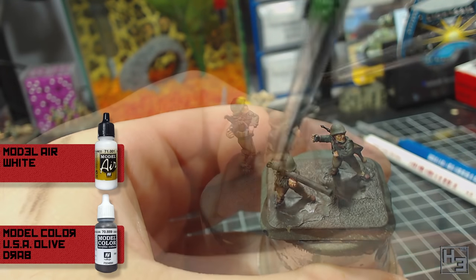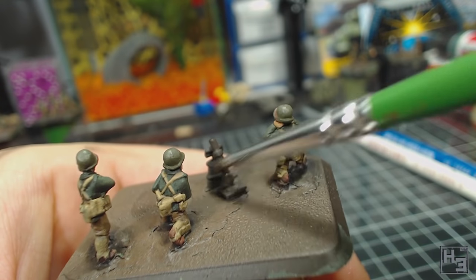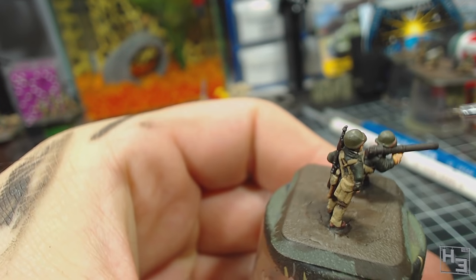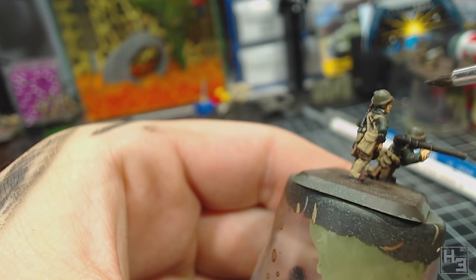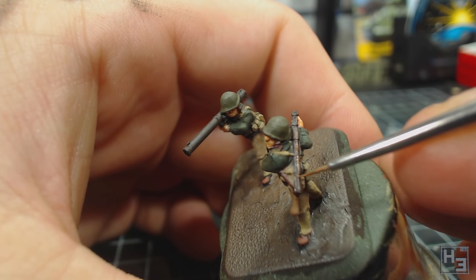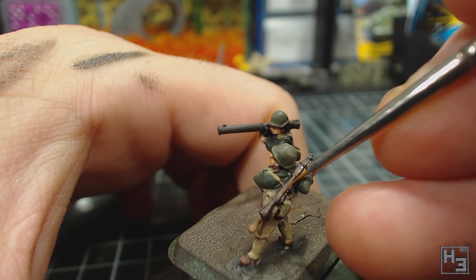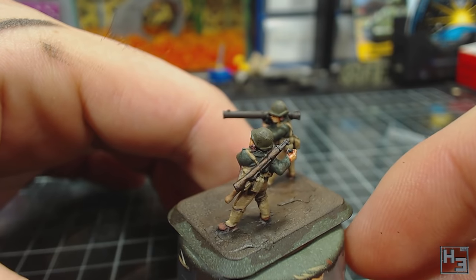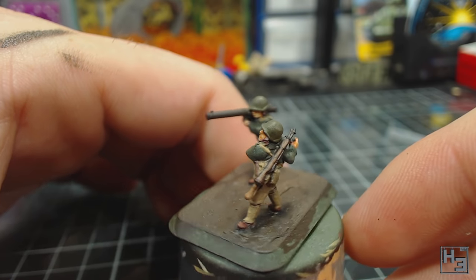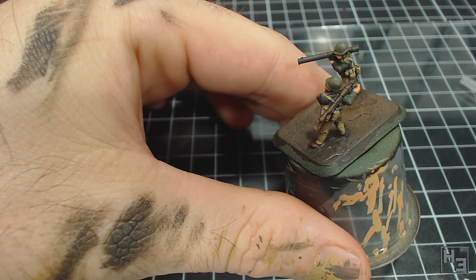I then used Model Colour USA Olive Drab mixed with a tiny bit of Model Air White and dry brushed the tops of the bazookas and the mortar — about six parts olive drab to one part white. I wasn't entirely satisfied with the result so I went back over it with a tiny bit more white added to the mix. Next I decided to add some highlighting to the wooden parts of the rifles using Model Air Mud Brown. This paint is very thin so it doesn't coat that well, which made it work really well for what I was trying to do, though it is a little bit messier than I was hoping for. It didn't show up so well on camera but it should look pretty good with a wash over it.